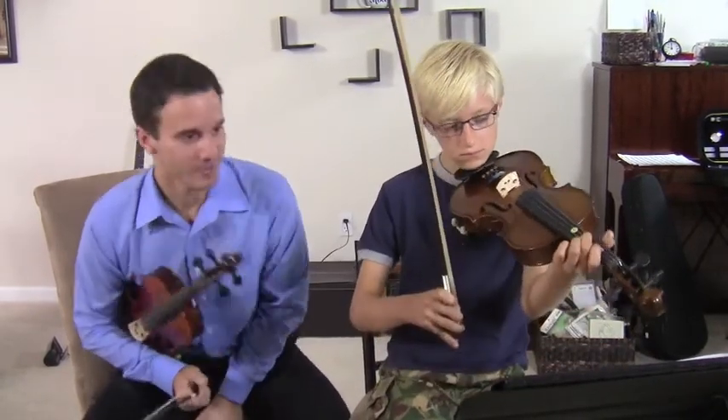Hello students, Michael Sanchez, violin teacher here with Matthew. Hello everybody. Matthew's been my student for a couple months now and he's going to be playing Mary Had a Little Lamb, and we're going to help him with some of his technique and style playing the piece. Go ahead and start number 19 for us.